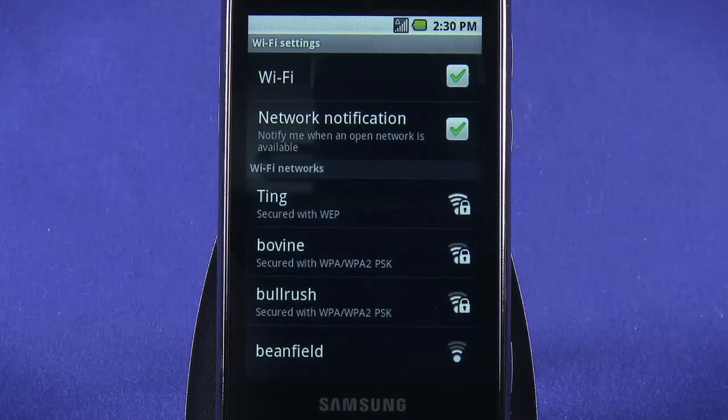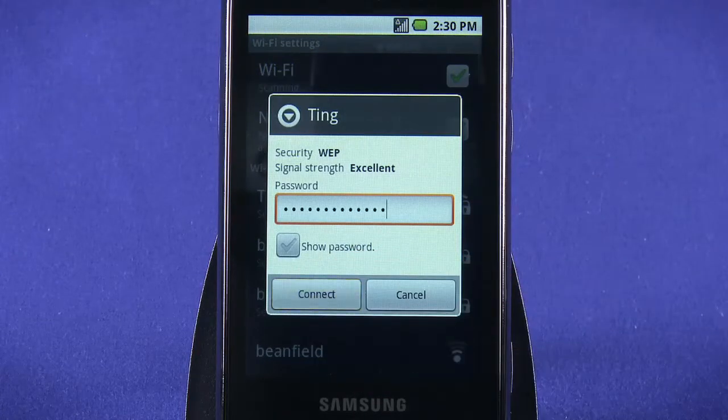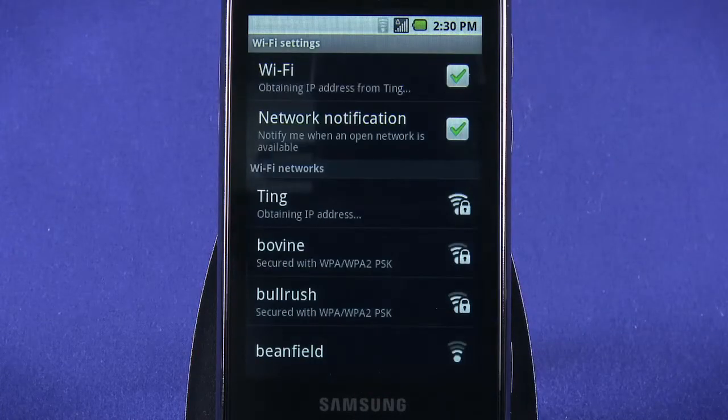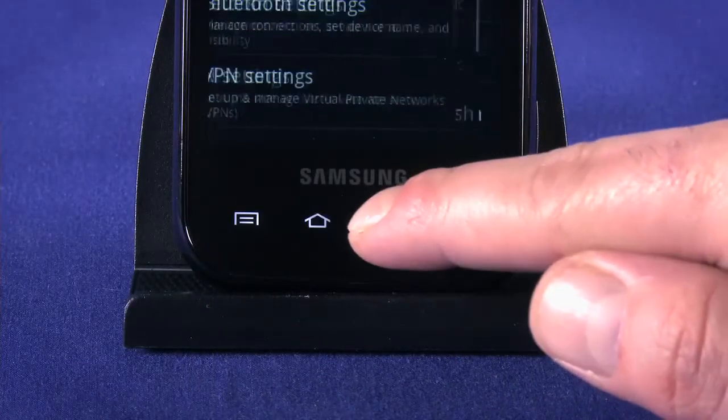Find your Wi-Fi network in the list and tap to connect. Input your Wi-Fi access point's password and tap Connect. It'll take a few seconds to associate with the access point and get an IP address. Once the connection is established, you'll see the name of the network you're connected to show up in blue at the top of the Wi-Fi networks list. Tap the Back button a couple of times to return to the Settings screen.